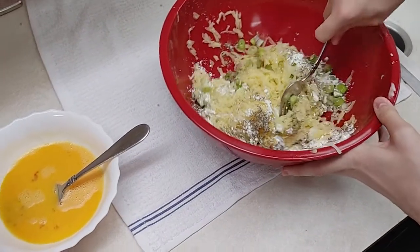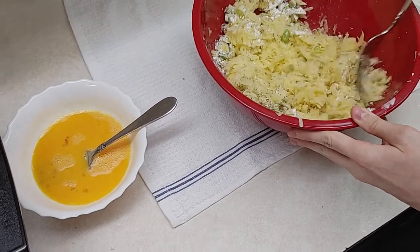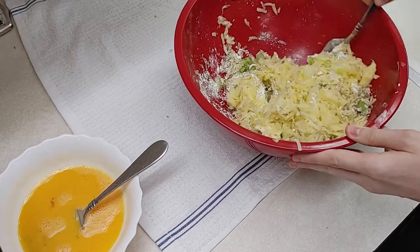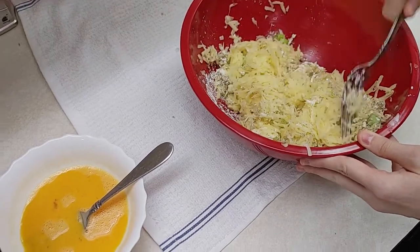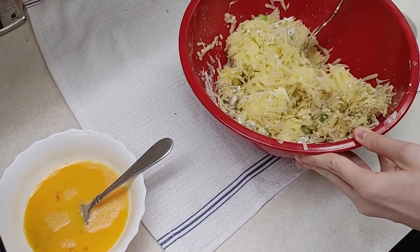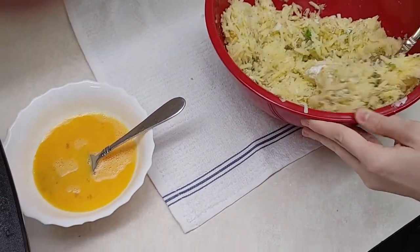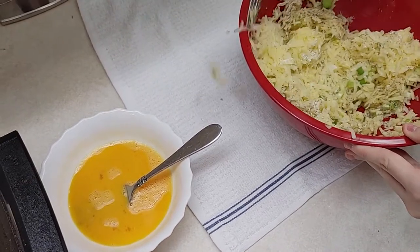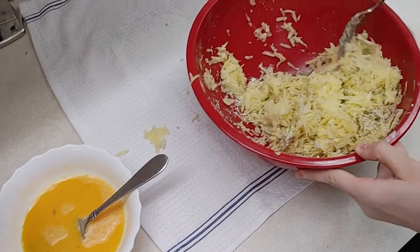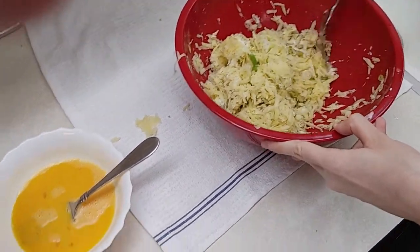Miss Haley's mixing everything pretty thoroughly. I know it seems a little dry at this point, but we're going to take care of that after we add in the whole eggs. You're not cooking if you're not making a mess — though we're not messy cooks.